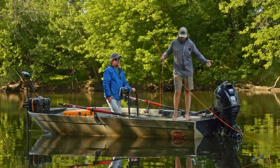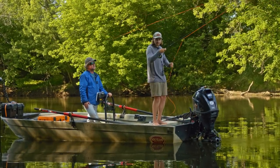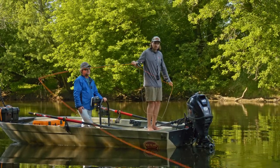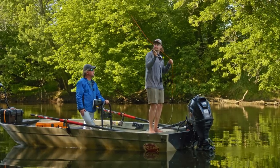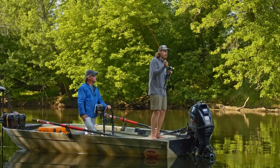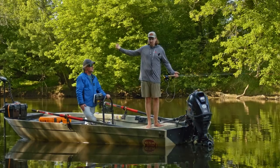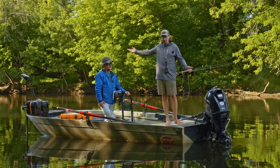From the front of the boat, that's going to be your backhanded cast to the right side of the river, like so. Then we do our forehanded cast to the left-hand side — and vice versa for the back of the boat.